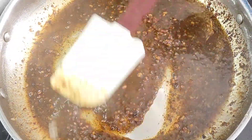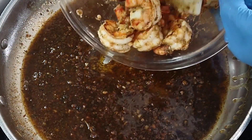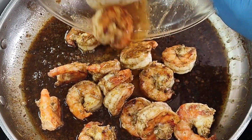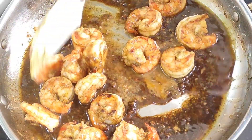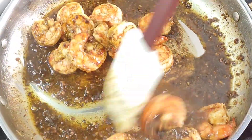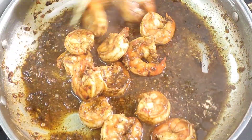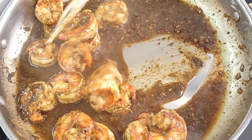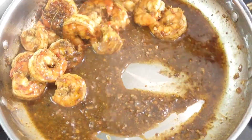The smell coming from this is amazing. Now go in and add your shrimp — it's only going to cook for an additional minute or so because it's already done. The heat from your sauce is going to finish cooking it all the way through. Turn your heat off — we don't want it to come to a sizzle because it's going to be overcooked. Give it a nice little toss and your garlic butter shrimp is all done.